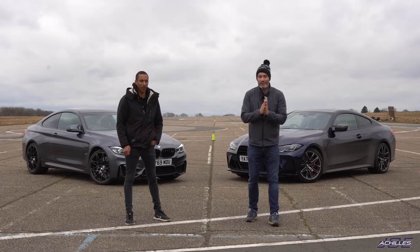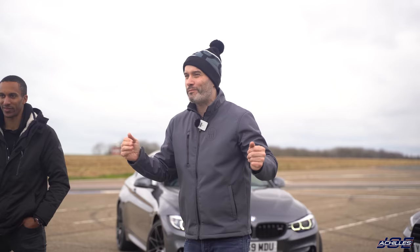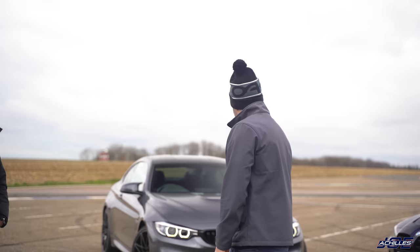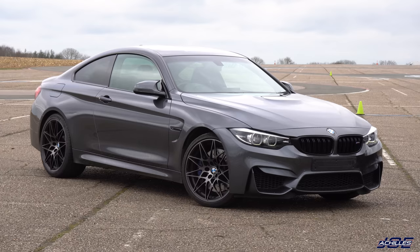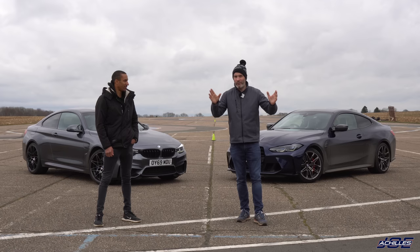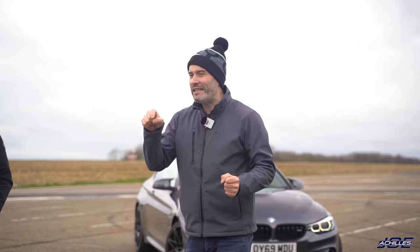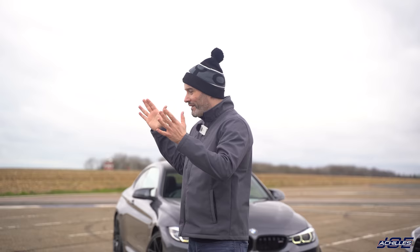Welcome back to another video. Today we've got a track and drag race battle. I've got my good friend John Hallbrook with me. John is actually the owner of that F82 M4 Competition, and I have the very latest G82 M4 Competition. A massive shout out and thanks to Drift Limits — that's where we are, based just outside of London. Check out the link in the description.